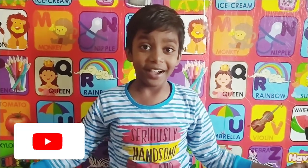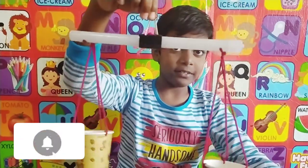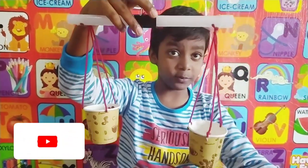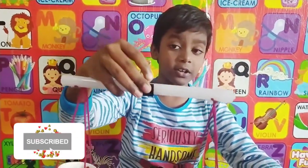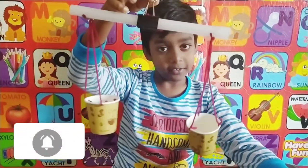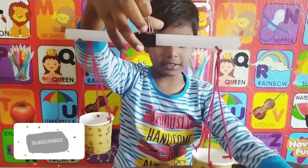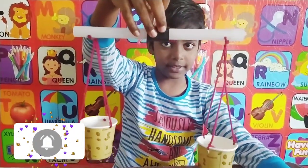Today we are gonna make a balance scale. This is an old model — nowadays they are using electronic scales — so I made an old model scale. This is an easy one, and I made this.